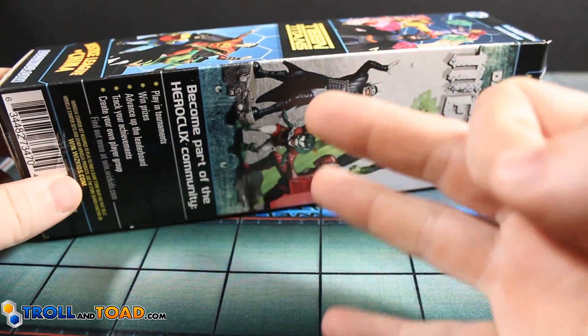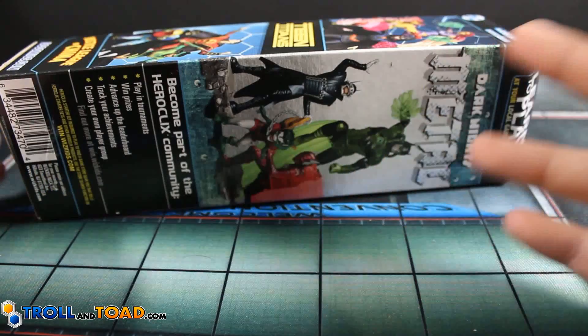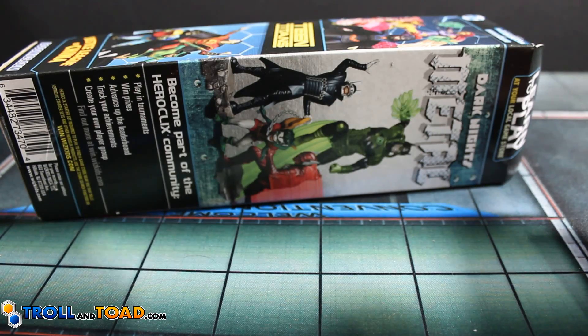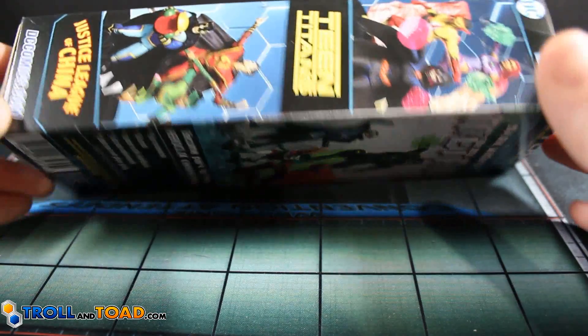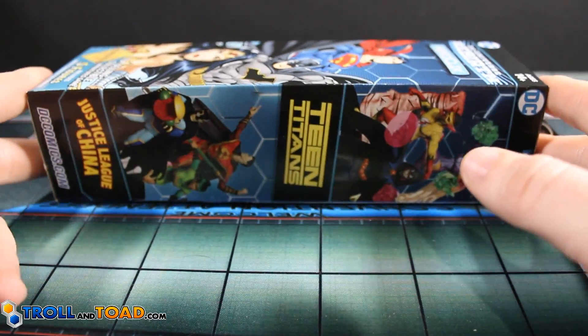What we're hoping for is three super rares and one chase or one prime. There have been tales of one chase and one prime being in a brick. I'm not going to hold out hope for that though. I've been pretty lucky the last couple of unboxings, so at some point that's going to break. Let's go ahead and see what's in this.